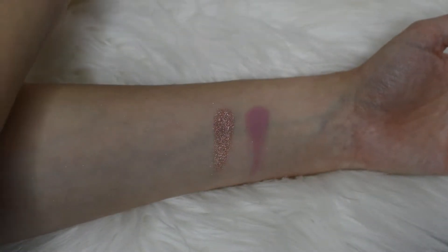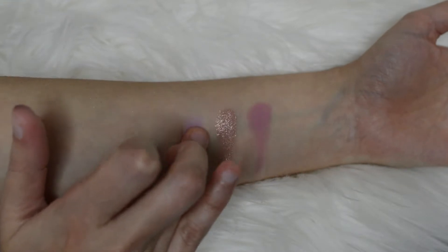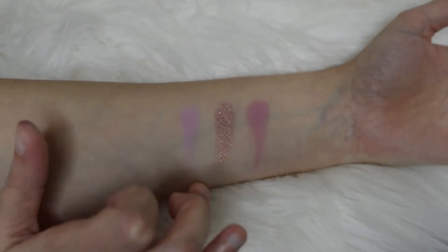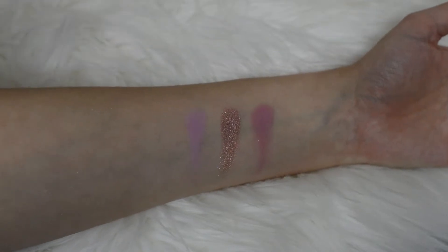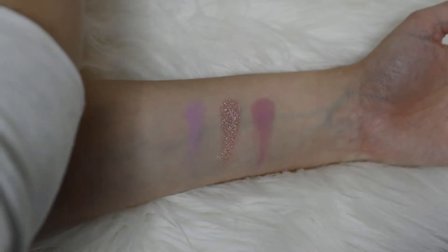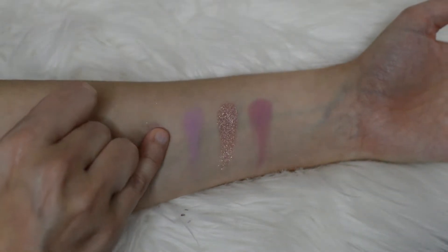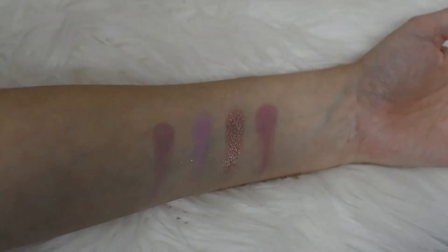The color beside that is called Libra, which is this beautiful matte lilac color. Then beside that we have this beautiful kind of cool tone taupe called Crash. It is also a matte — definitely more on the mauve-y side.